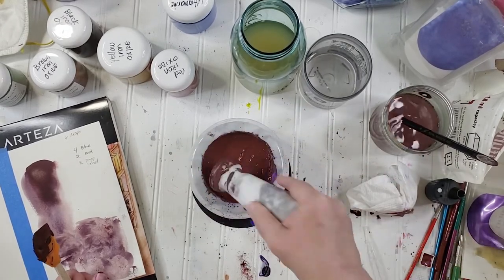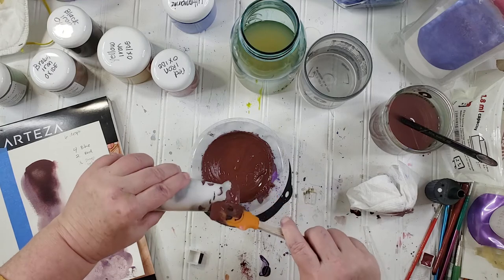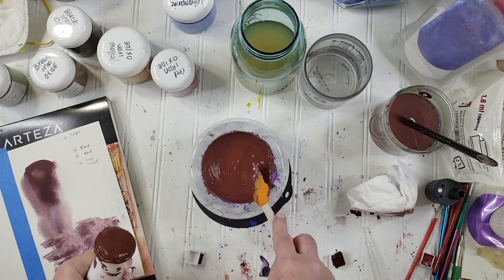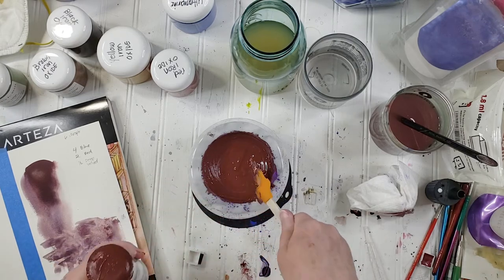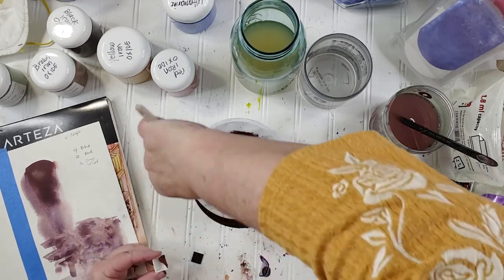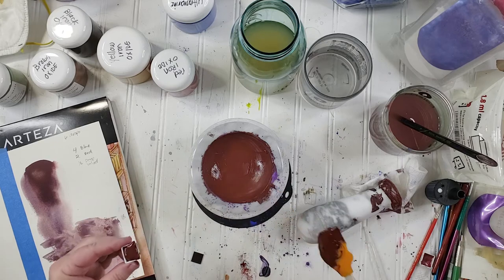I'm actually getting two batches out of this — two half pans. Let's get this all into the pan before it dries up. This dries pretty quickly. The only problem I had with drying was that one time with the Jacquard pigment when I used honey — I'm not using honey in this at all. I like the consistency of this one; the other one is super thick.